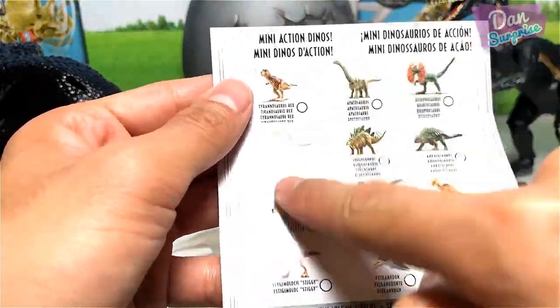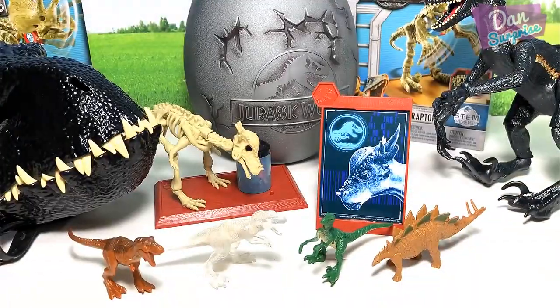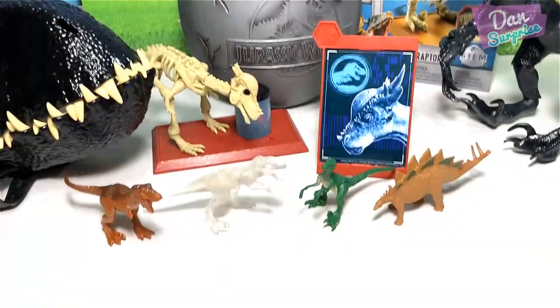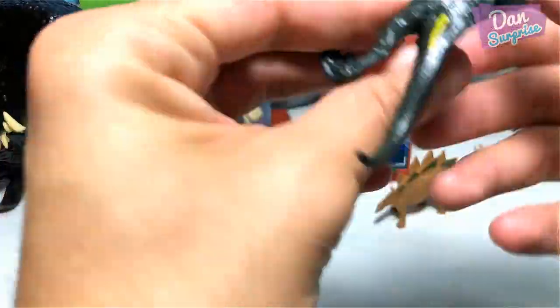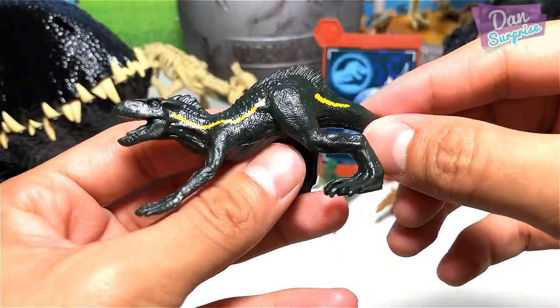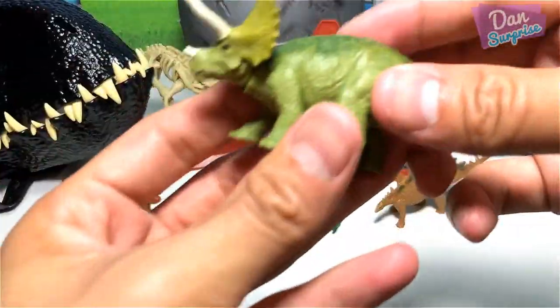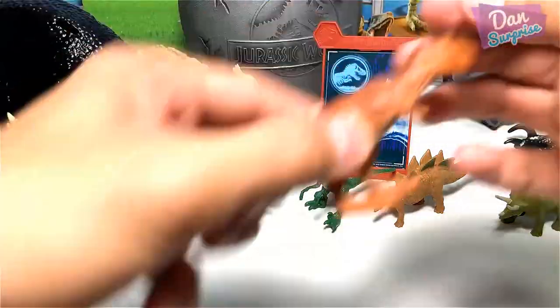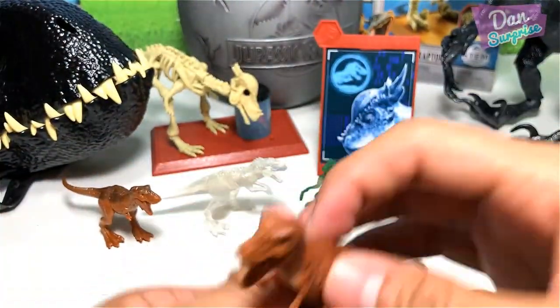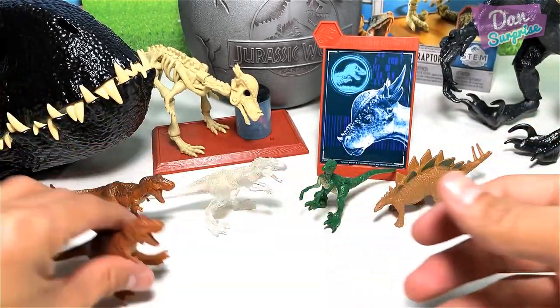So the total is 14 different dinos. This set does not come with the Indoraptor. Here's Rexie — this is the normal Rexie, as compared to the shiny Rexie. So there you go.